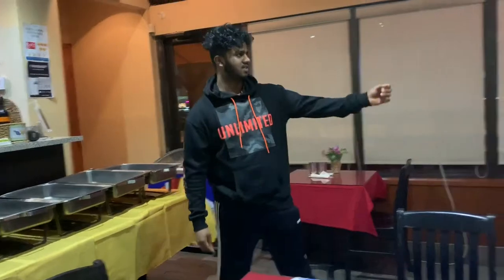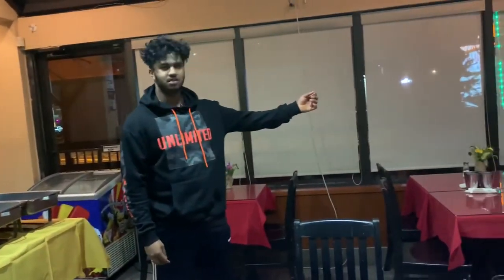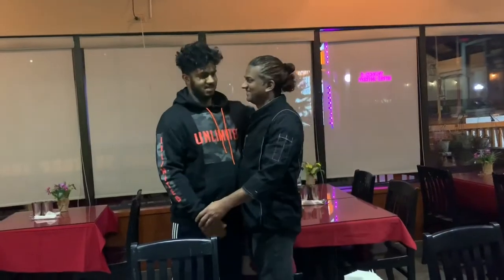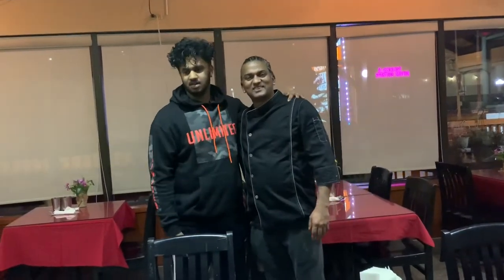I'm here at Scarborough at one of the most famous South Indian restaurants, Kairali Restaurant. We are here with the head chef and owner, Mr. Raj Puma — he is my dad. Nice to meet you! Today we are here to try one of the most famous dishes.